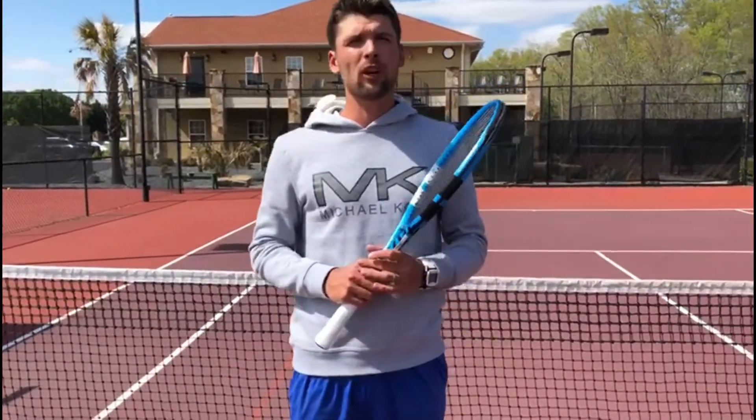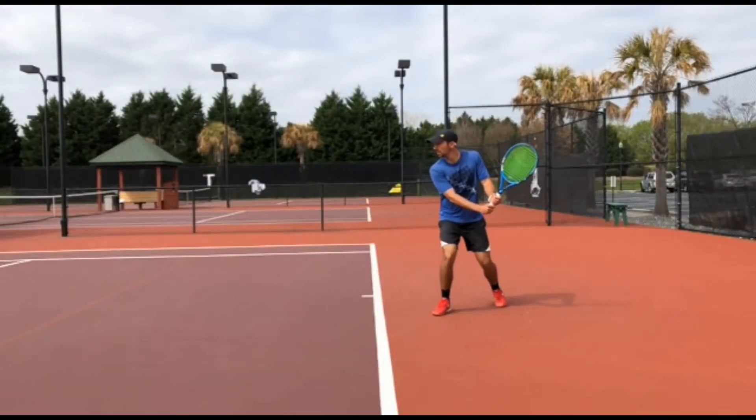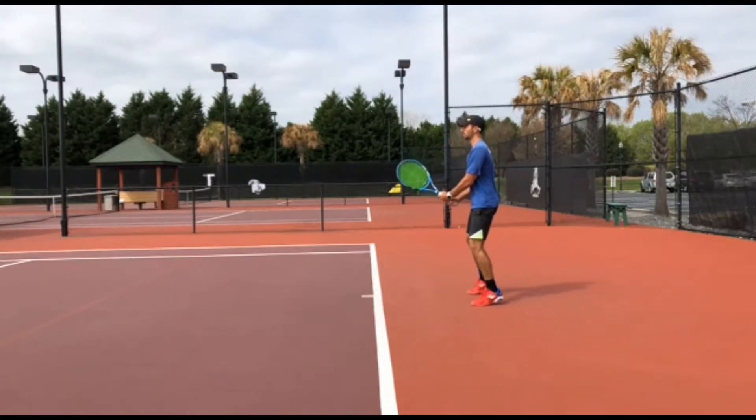We're going to jump into our software and I'm going to show you in slow motion all the details about an appropriate backhand swing. We're going to look into biomechanics, point of contact, appropriate motions, and the full footwork. Let's look at the two-handed backhand technique.